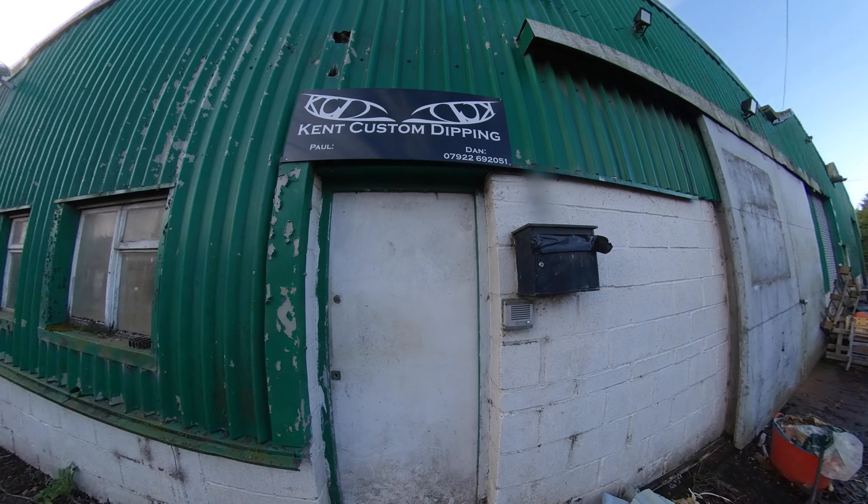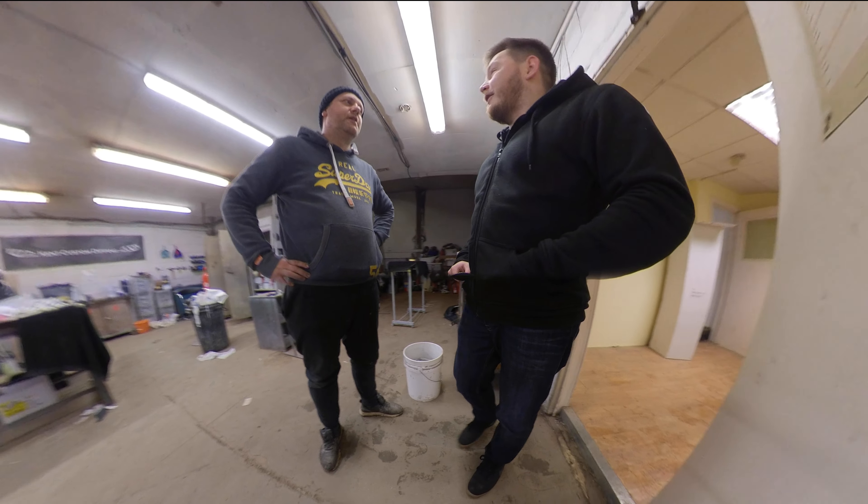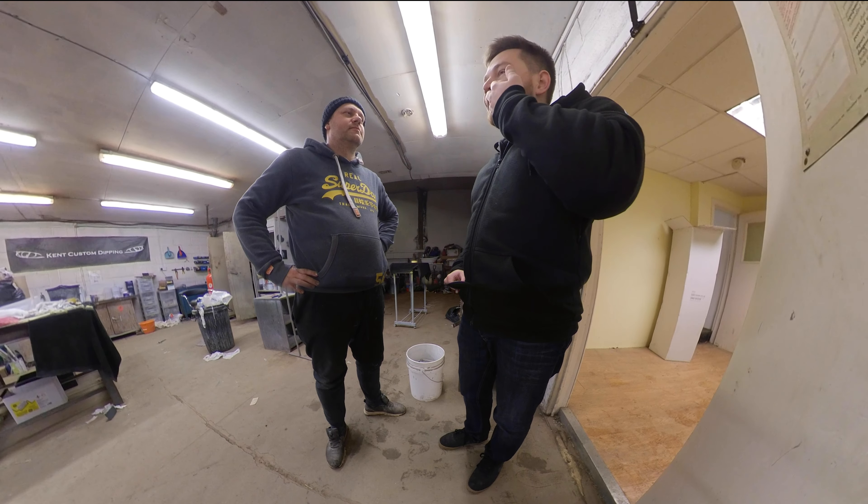The next stage is taking it to the paint job. The guys who've done this build for me, who helped me with my paint job, were Kent Custom Dips in Kent. I'm going to leave the link in the description down below — thank you very much guys, you've done an amazing job with the board.